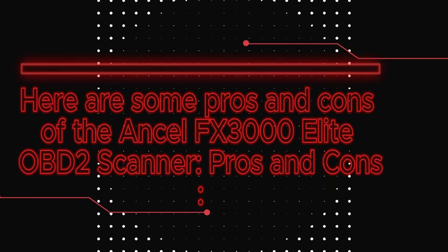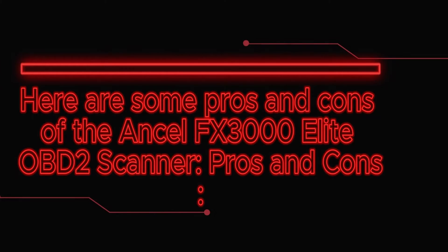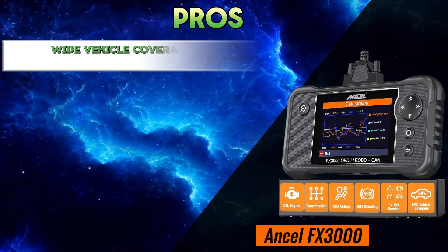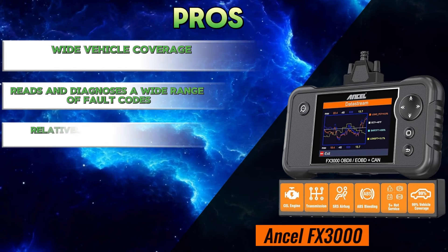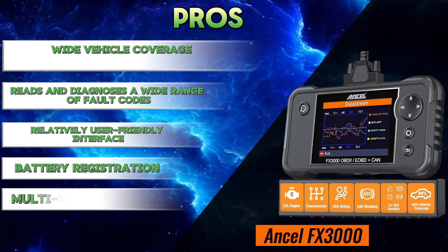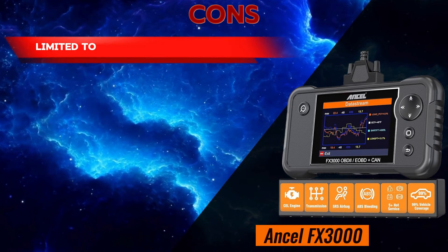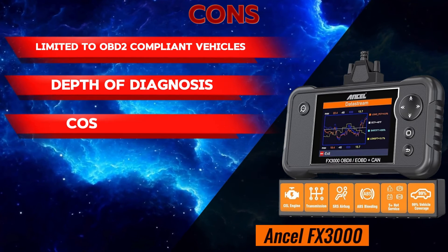Here are some pros and cons of the Unsell FX3000 Elite OBD2 scanner. Pros: wide vehicle coverage, reads and diagnoses a wide range of fault codes, relatively user-friendly interface, battery registration, and multi-functionality. Cons: limited to OBD2 compliant vehicles, depth of diagnosis, and cost.